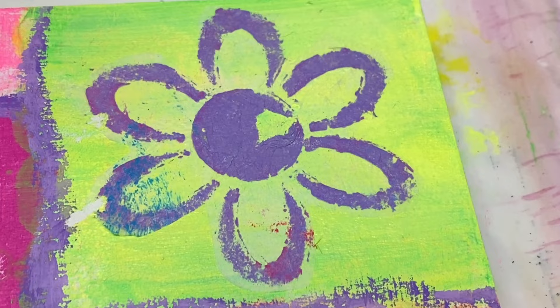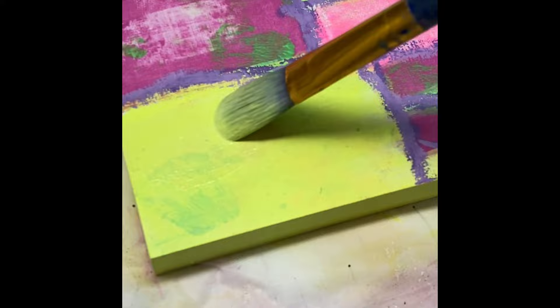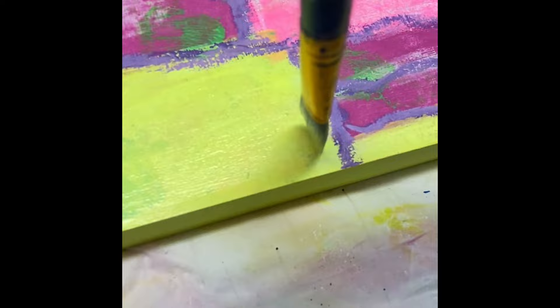I thought I'd give you a nice close-up here. I really love this shade of green and the way it's poking through under the flower — it just looks so pretty, how the flower looks organic.